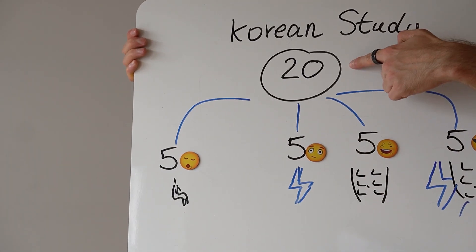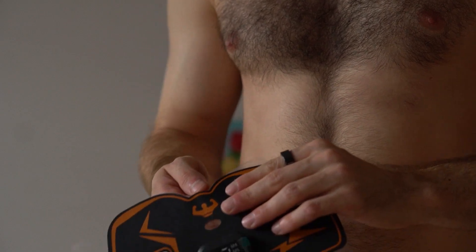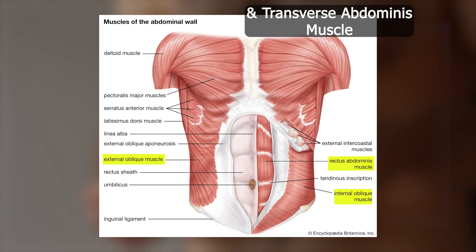The other group used an EMS abs stimulator that works in the same fashion as this Tonic Pro Muscle Toner. The third group did curl-ups, and the fourth group did both curl-ups and electric muscle stimulation. Scientists then measured the thickness of 4 crucial abdominal muscles to find the best way to build up muscle.